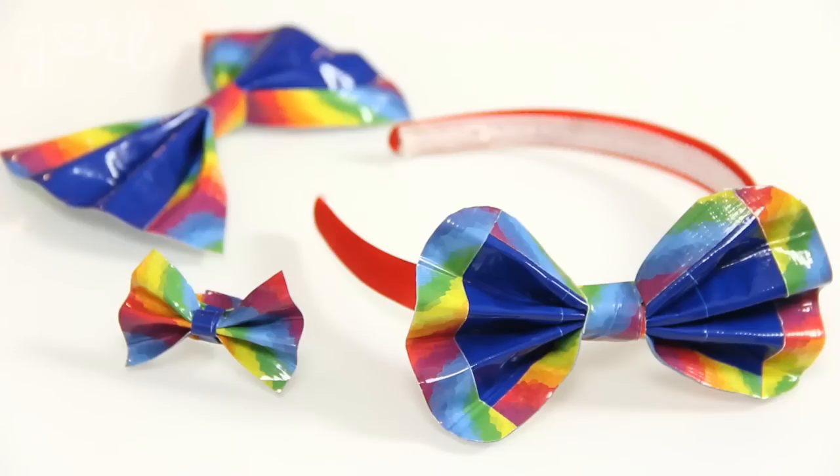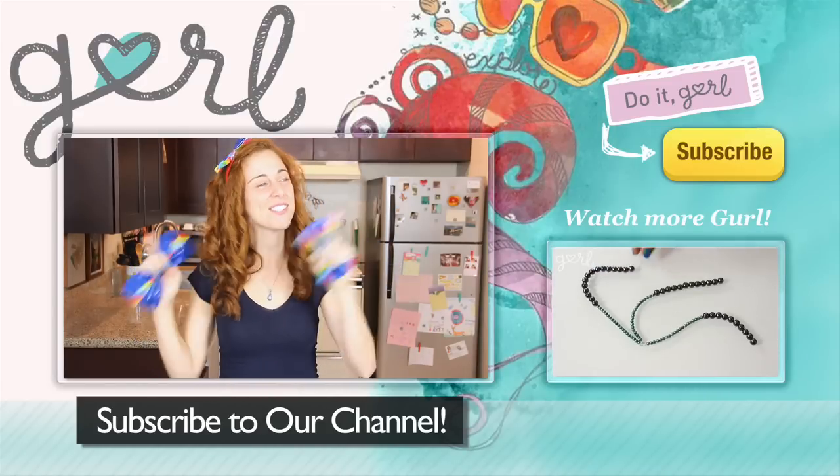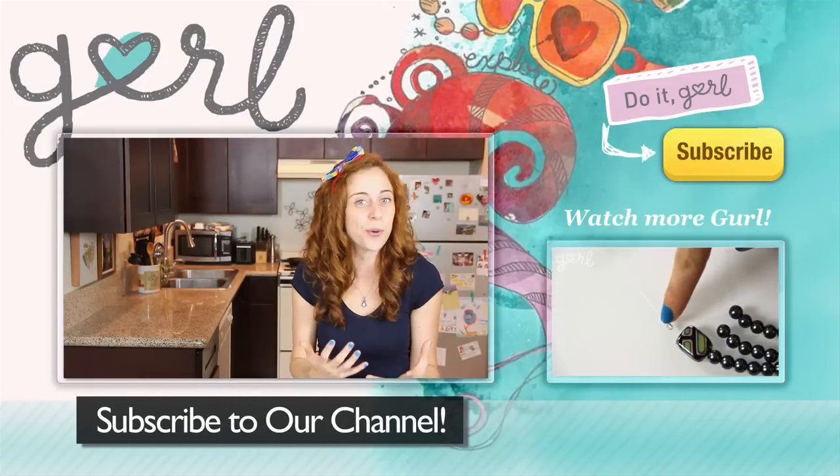Tweet me at Jamie Petito, Instagram me at Hey Jamie, or just tell me all about it in the comments below. We did it! I'm Jamie and you're on GirlDotCom. For more DIYs just like this one, don't forget to subscribe to our channel.